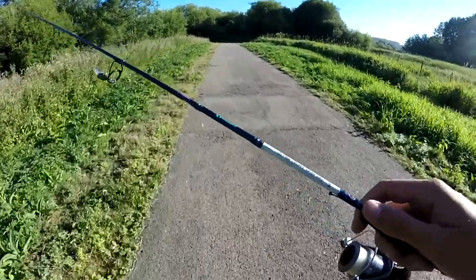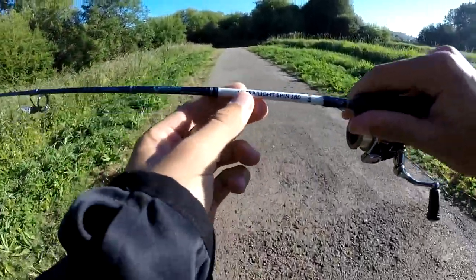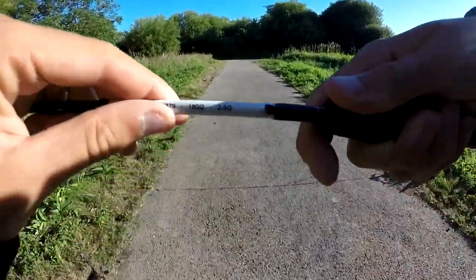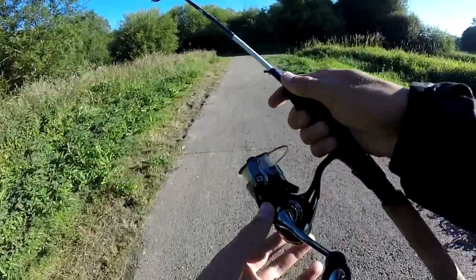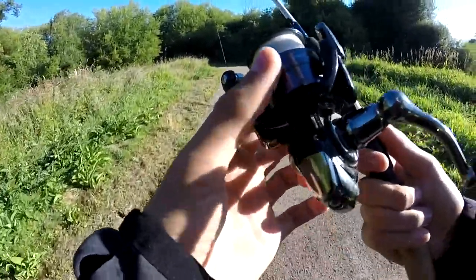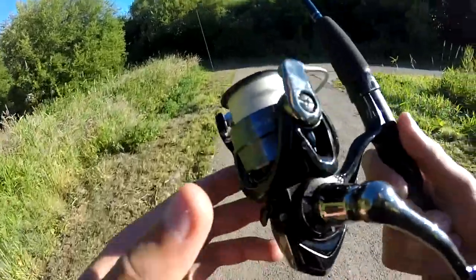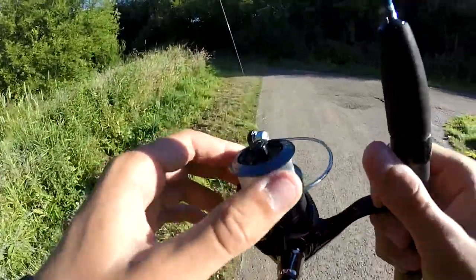Donc pour pêcher à la truite j'utilise une canne d'âme ultra light spin 180, donc à mesure 1m80 et c'est une puissance de 8g, 180 en deux brins. Et comme moulin, j'utilise un Daiwa Ninja 1500. Là j'ai mis la deuxième bobine, sachant qu'ils vendent le Ninja avec deux bobines : une première bobine rouge et noire, que j'ai utilisée pour mettre de la tresse et du fluorocarbone. Celle-là j'ai utilisée pour mettre entièrement du nylon pour pêcher la truite.